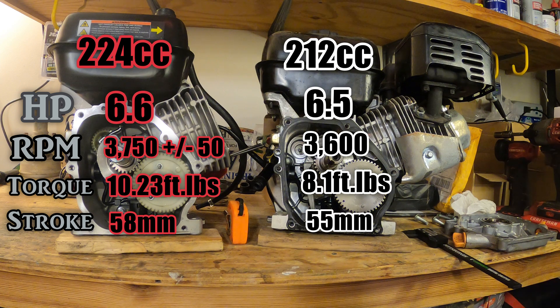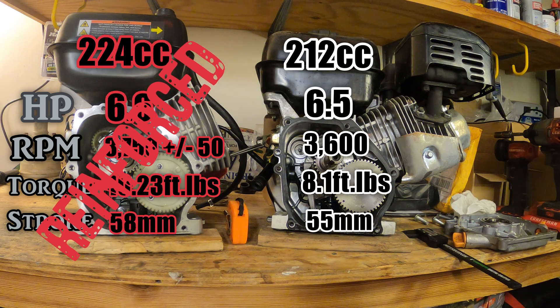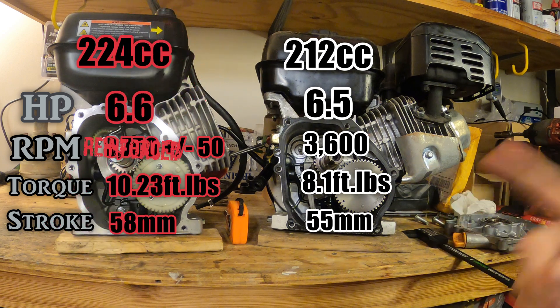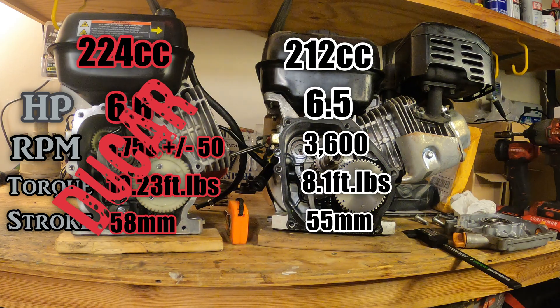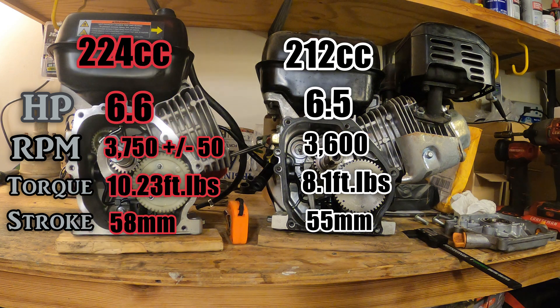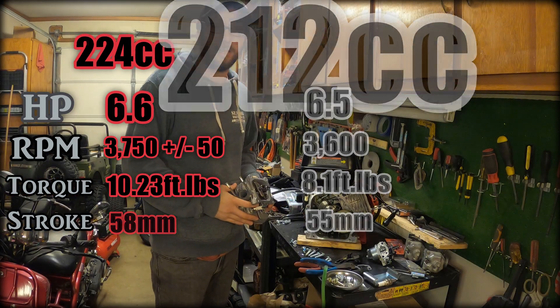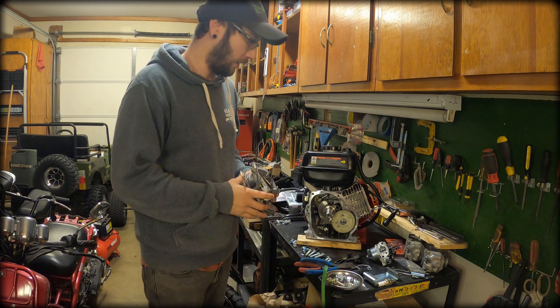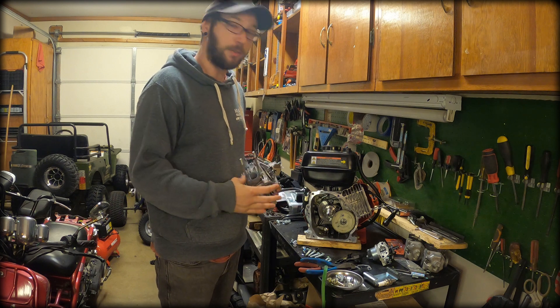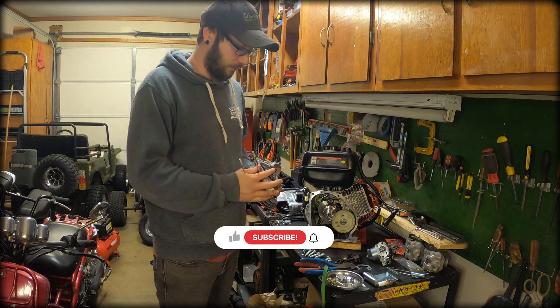The stroke length on the 212 is 55 millimeters — a little shorter — so they lengthened the stroke on the 224, which is how they're pushing out the extra CCs. The other main difference is that the 224 block is in fact reinforced while the 212 is not, so they're definitely wanting you to build the 224. Also, this is a Ducar block — it says so inside. All these things are starting to be pretty interchangeable. I'm going to get this thing back together and put it on something cool — either a bike or a go-kart. Thanks for watching, hit subscribe, and stay tuned.